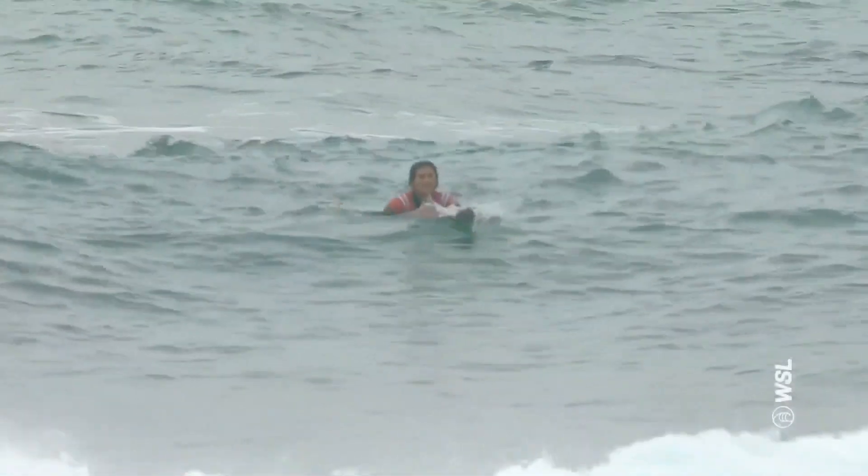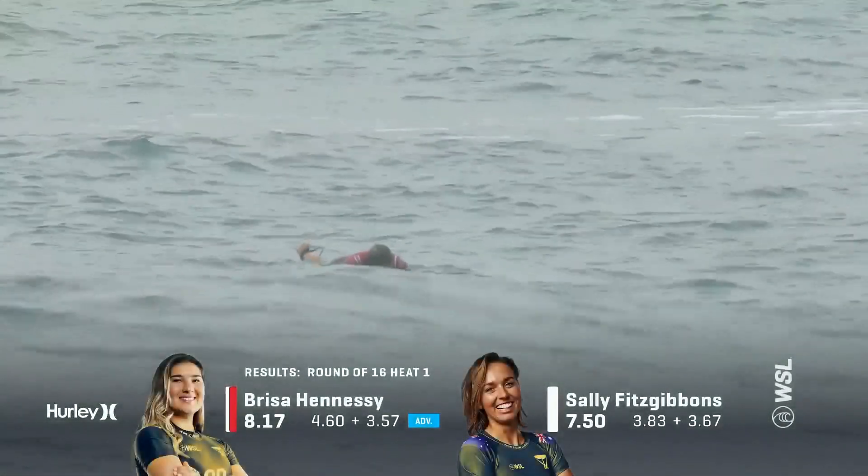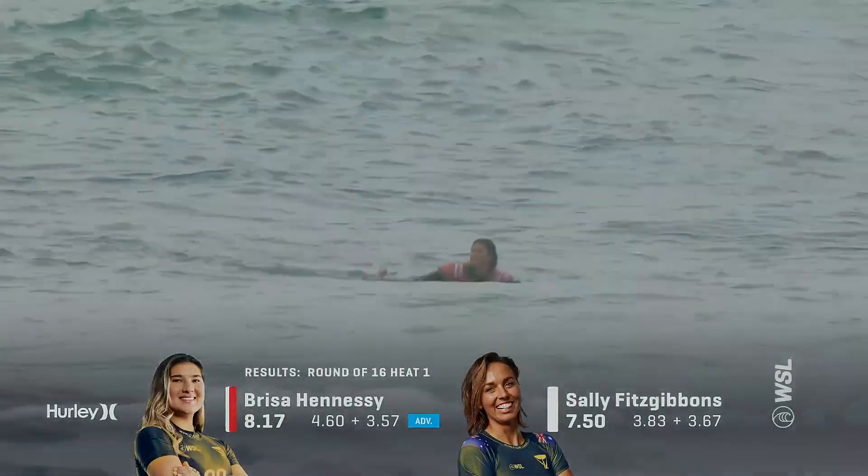Unfortunate for her. I had Sally as kind of a dark horse — I was trying to figure out Brisa or Sally, and I thought Sally needs to have a result. Well, that wasn't a good call unfortunately. But Brisa, congratulations.